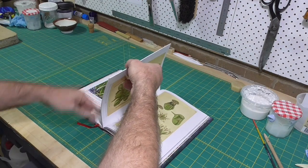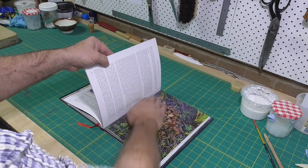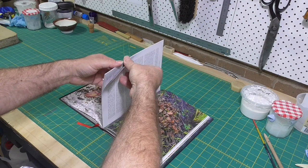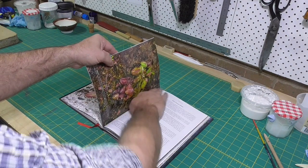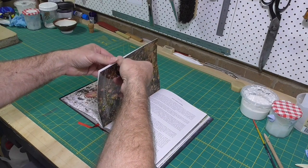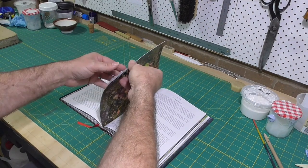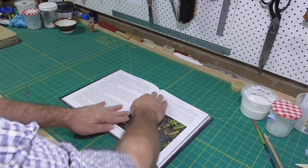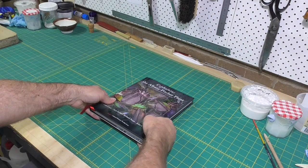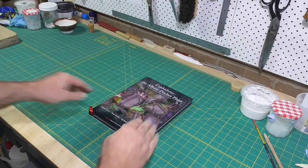You can do this with commercial bindings, but you should also do this with books that you've bound yourself.